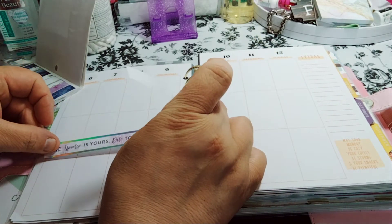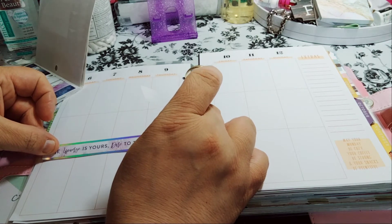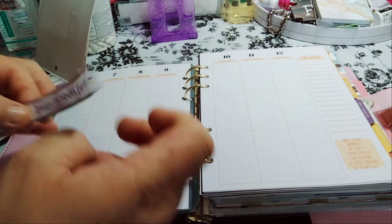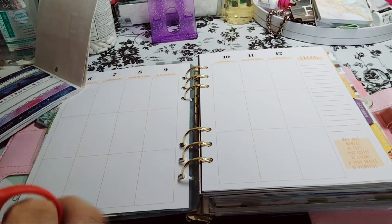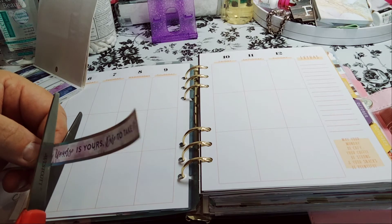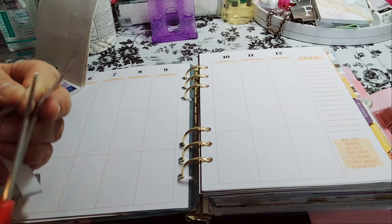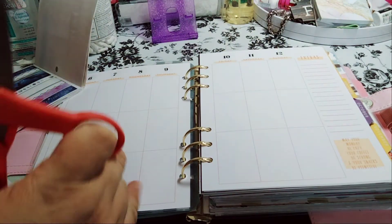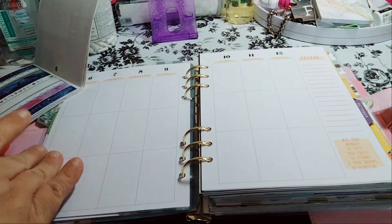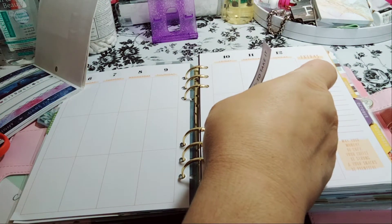Okay, so we're going to do it like this. I'm going to cut where 'the universe is.' The only thing different with this planner compared to others is the Happy Planner has four sides here — four dates — and then three here, and then this part should be here. Which is fine for me because it doesn't bother me.